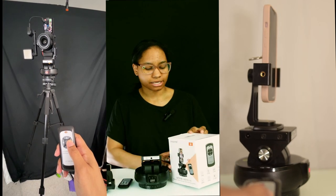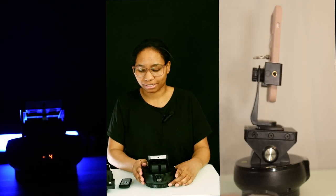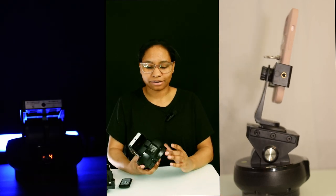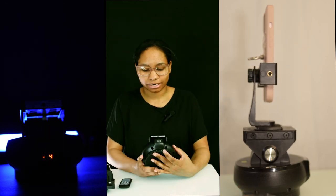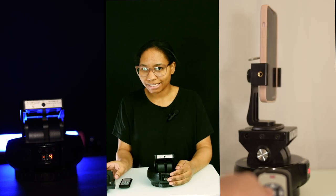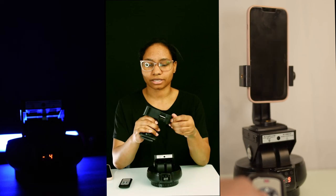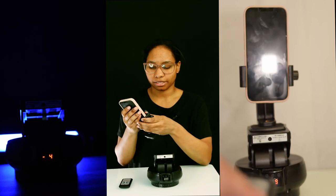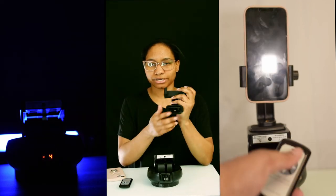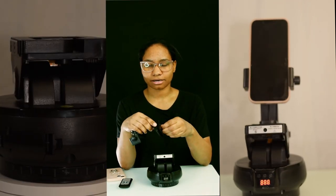This is the box it came in — I've already opened it. I might have an unboxing video, I think I did record it but we'll see. What it comes with: it comes with a charging cable which is just USB-C, so you should have plenty of those. It also comes with a phone holder and a quick release plate.